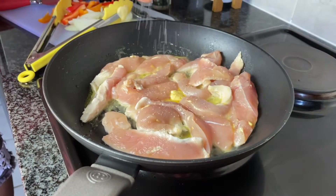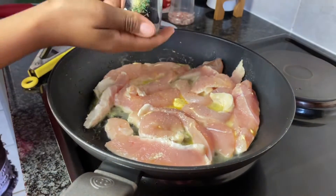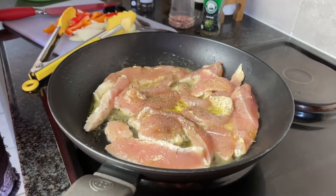For my seasoning I have added black pepper, salt, paprika, barbecue, and some herbs. You can add any seasoning of your choice and just keep frying.